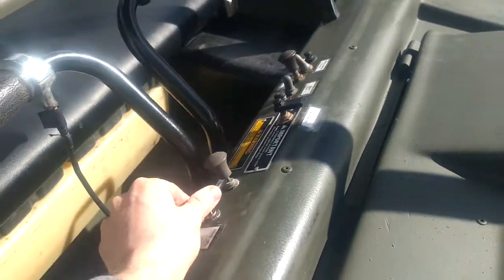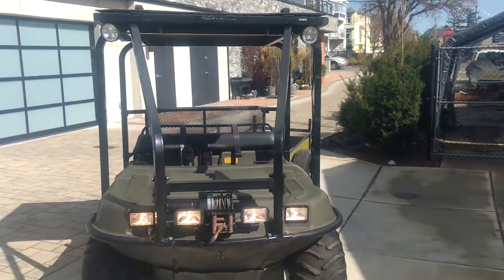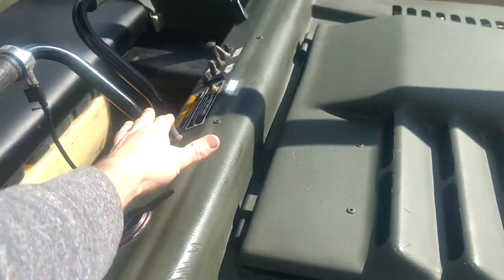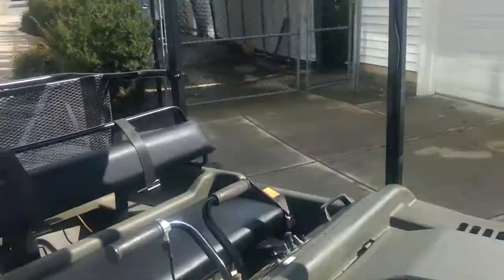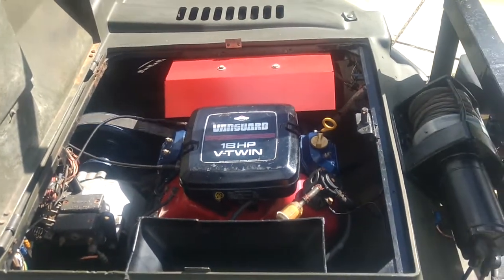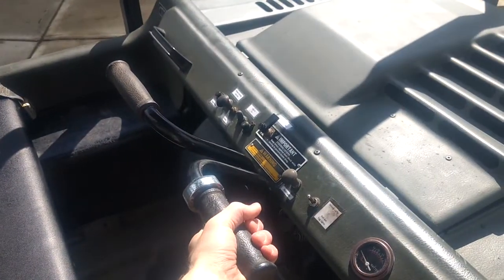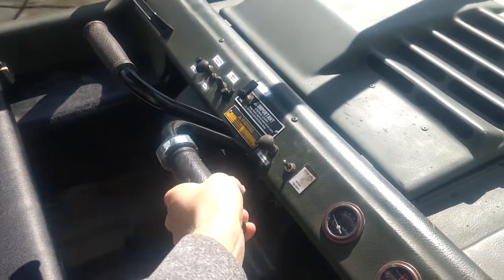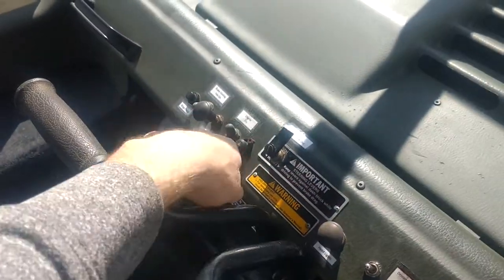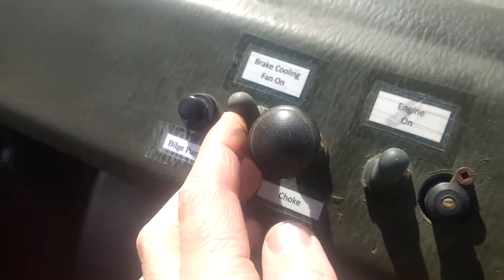There you go. The utility lights up top — they're adjustable, you can adjust them around. Those guys go on. So that's fine. Let's take a look under the hood again. Beautiful — running beautifully. Give it a little — it's not warmed up yet.